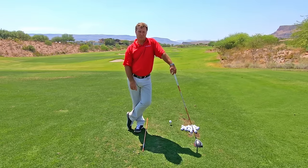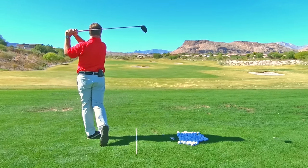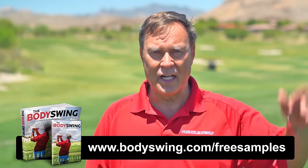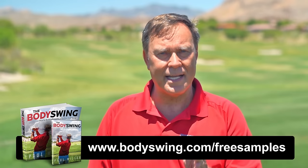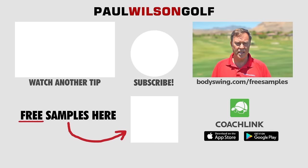I truly hope you've enjoyed this tip. I've been teaching a powerful, effortless, pain-free golf swing since 1991. If you'd like to learn this type of swing, head on over to bodyswing.com/freesamples — click the link up here or in the description below — and I'll send you free samples of my Body Swing book and video series that take you step by step through how to build a powerful, effortless, pain-free golf swing. Head on over to bodyswing.com/freesamples and I'll send you the free samples right away.